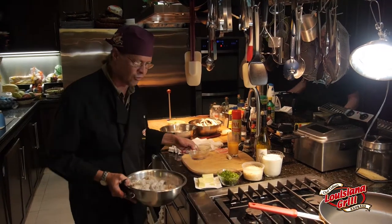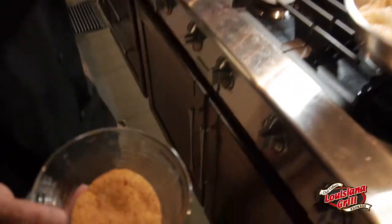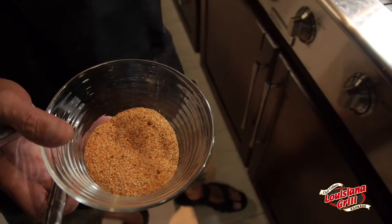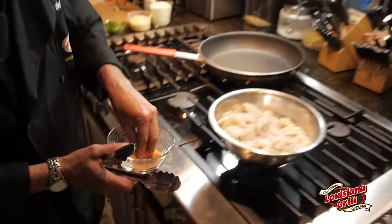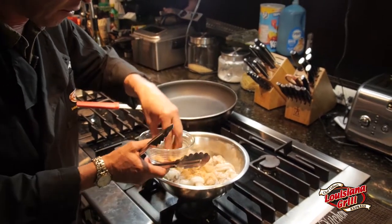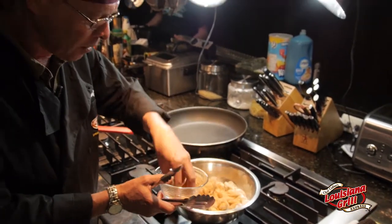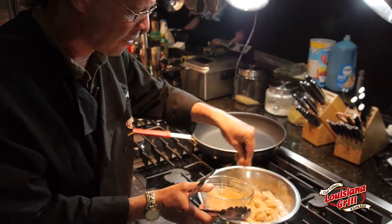We're going to start with a little bit of Creole seasoning. Creole seasoning is simple — it's granulated garlic, white pepper, paprika, dark pepper, salt, and cayenne. It gives it a little kick. All we're going to do is sprinkle our shrimp with that, roll them around in just a second, and let them absorb a little of that flavor before we braise them in our hot skillet.